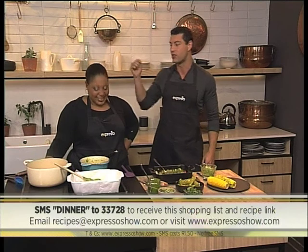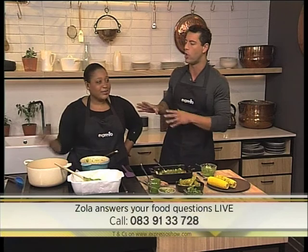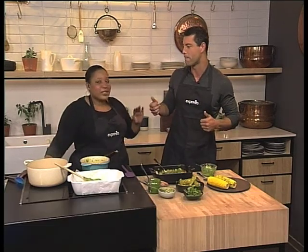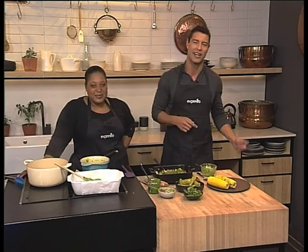Remember, Culinary Hotline is open with Zola coming up a little bit later this morning. We're answering your culinary questions. If you have something you'd like to know, call us on 0839-133728 — that's the magic number and Zola will answer any food question you might have. Not personal questions — food questions! Stick around: 0839-133728, give us a call.